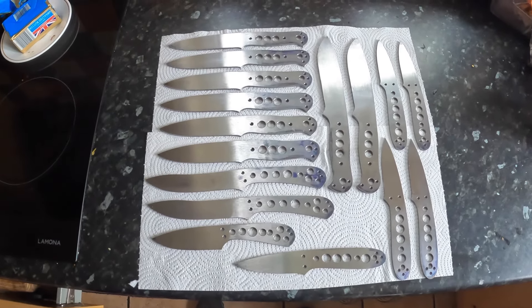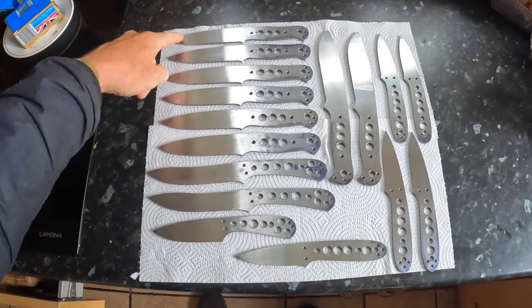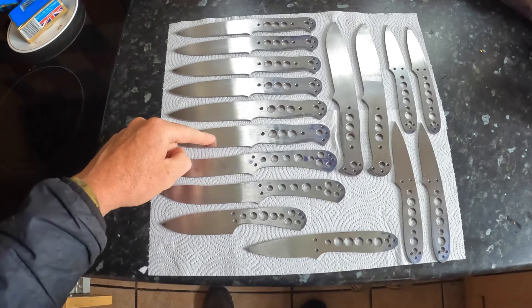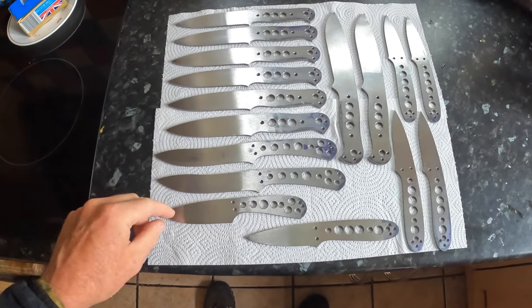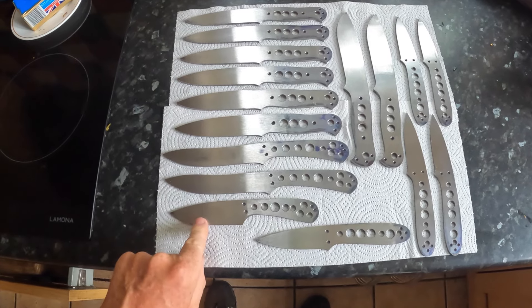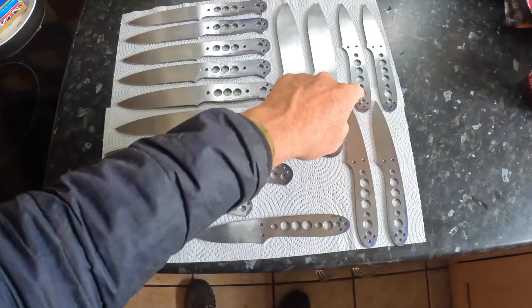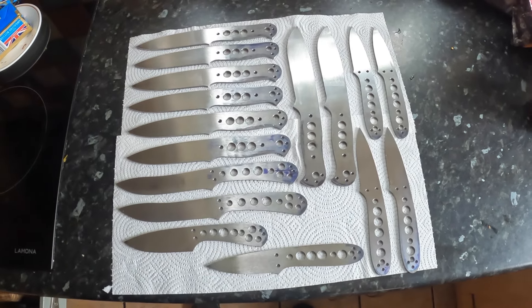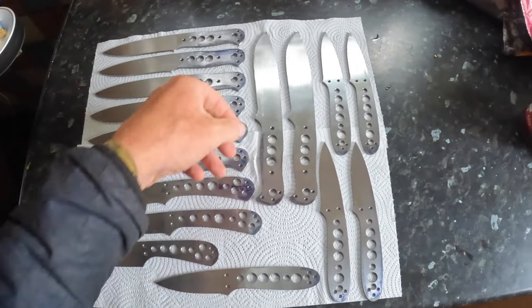Here's the current batch of knives: one, two, three, four, five, six classics; one, two gatherers; the Hornet for Howard; one, two, three, four, five whittlers; one, two camp knives. So all handle holes have been drilled.